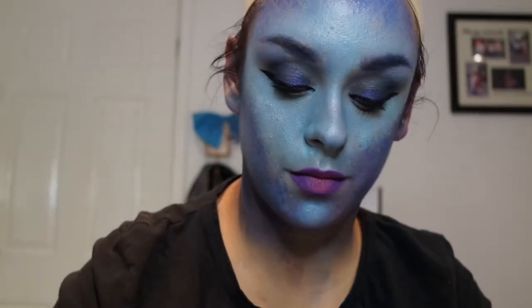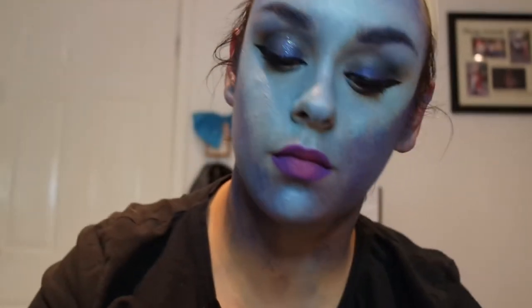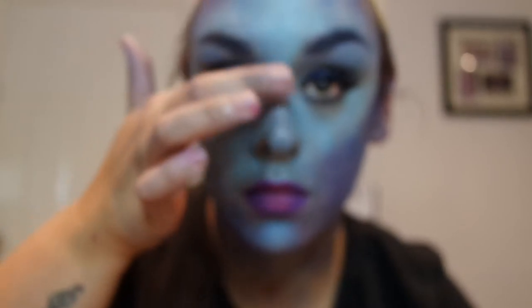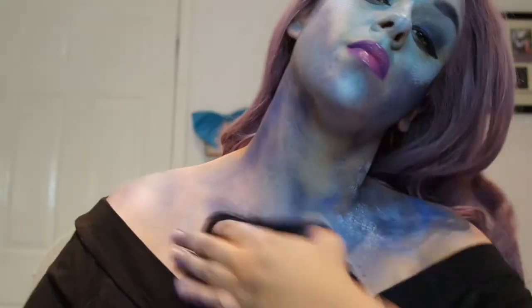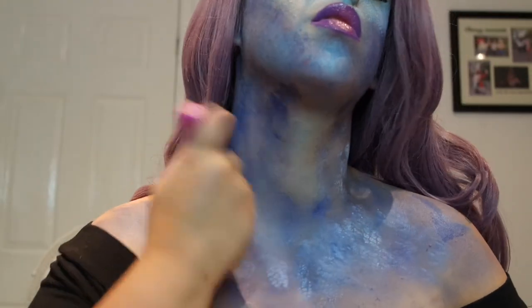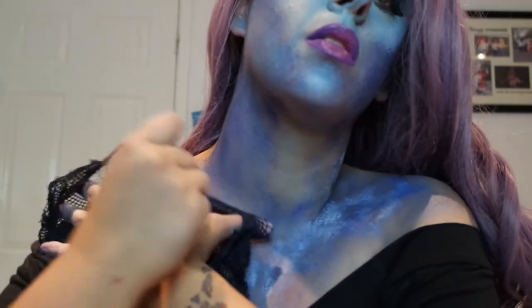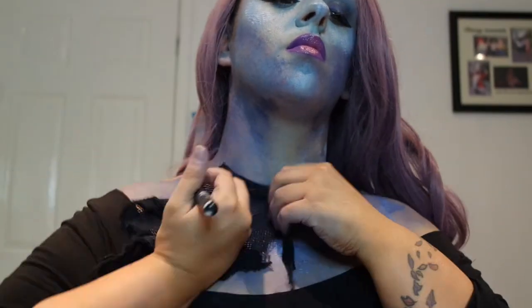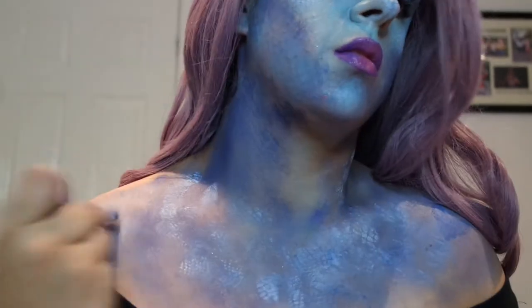I'm taking the Morphe setting spray and the Jeffree Star Brain Freeze palette with a light blue shade, putting that all over the high points to create that wet effect — she's a mermaid, she's in water. I did a normal light winged liner, mascara, and added pink to the lip. I'm now adding white glitter all over the lids, on the bridge of the nose, lips, and the high points of the face and forehead — the sparkle of water effect. I then changed my top and put my wig on — this wig is from Amazon, the purple one that everybody seems to own.